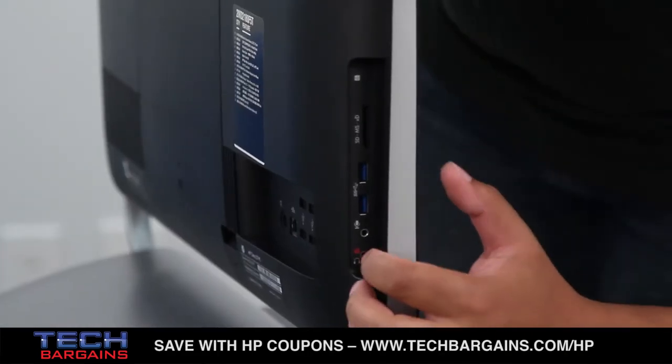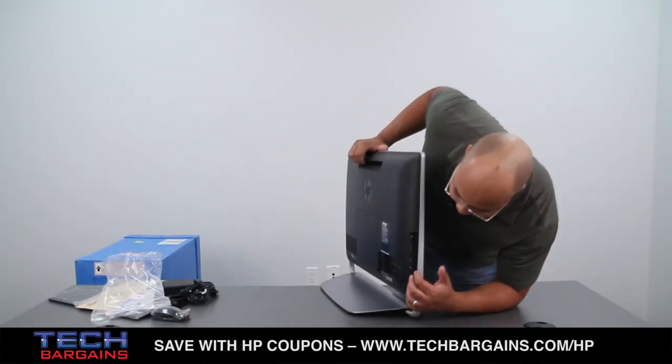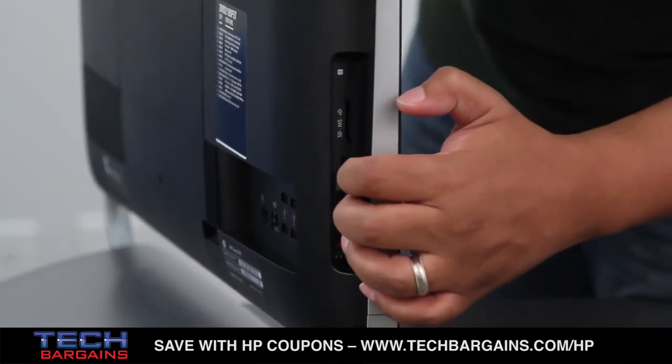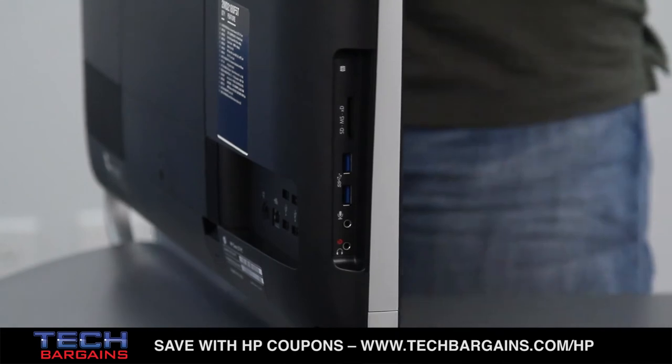On this side, you have your headphone port, which is also Beats Audio enabled and enhanced. You have a microphone port, two USB 3.0 ports, your memory card reader slot, and that's about it.